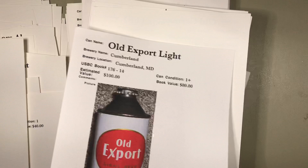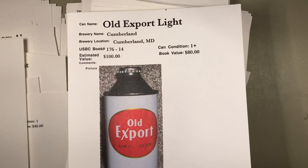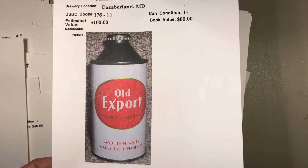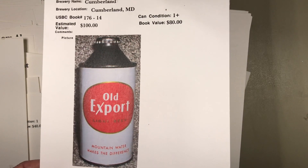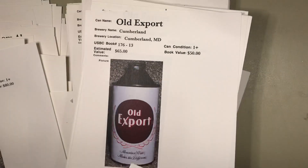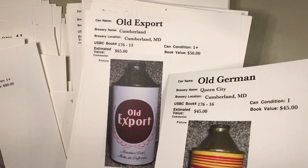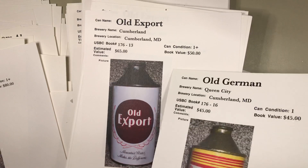Some variations it just doesn't matter — only to the variation collector. Now here's another grade one. They call this one 'plus,' so this must be a beautiful can — values it over book value by $20. If you just get a stunning example that's come out of a wall after remodeling or something, it may be above book value. Here's an Old Export — there were a ton of these found, I think in the '80s. He has that one at $65 over the book value of $50.